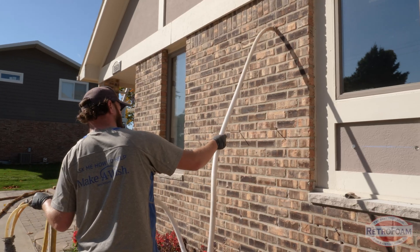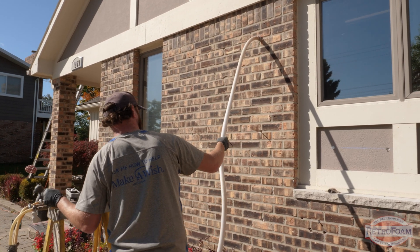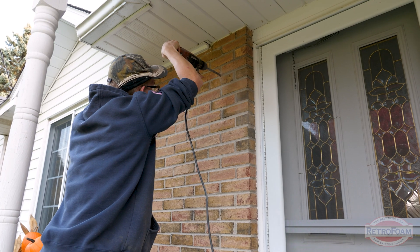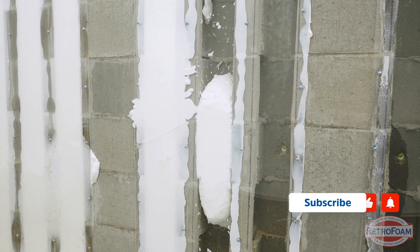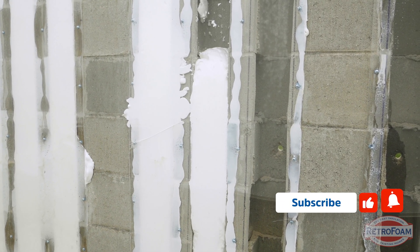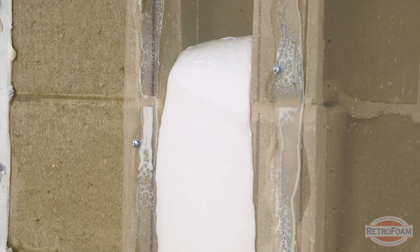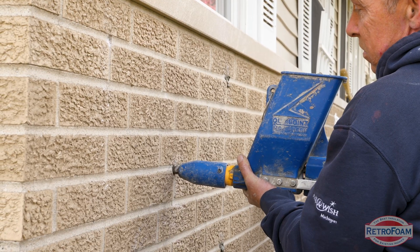The install process is pretty much the same as you would any other block project. You're going to make sure you're injecting through those cores. The install crew will typically pre-drill holes — bottom, middle, top — and with block it's a little more spread out. But the advantage to this is that the crew can ensure they're getting a good, even spread of that product throughout the block cores. Once this process is done, they're going to clean up and remortar those mortar joints.